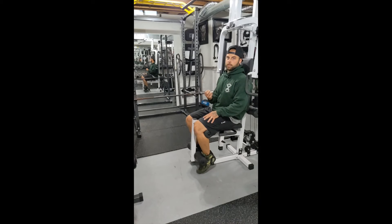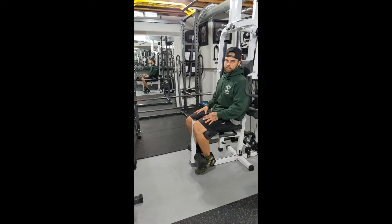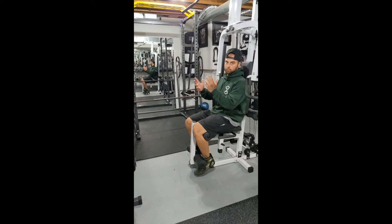When we're coming down, we want to really make sure that it's nice and controlled on the eccentric part of the motion, because that's where we're going to gain some of that strength too. We don't want to just be letting our legs come down and slamming the weight. We want a nice controlled eccentric motion and you're going to get just as much benefit out of it as when we contract.